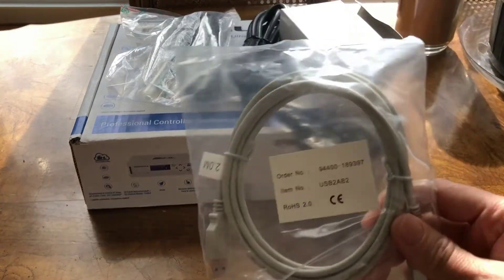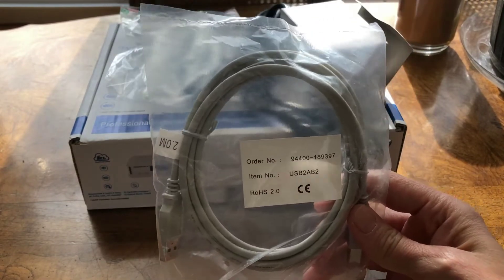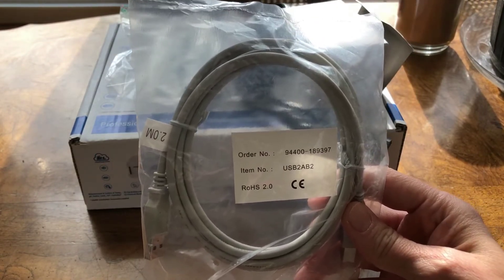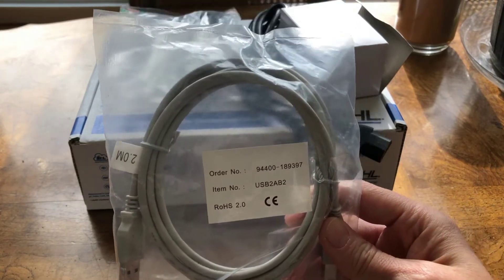They also give you the USB control cable. The USB control cable is used for the desktop application — the Windows GCC desktop application.